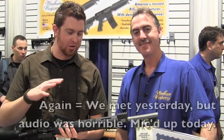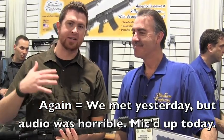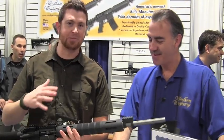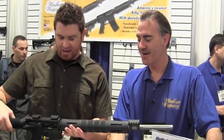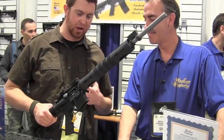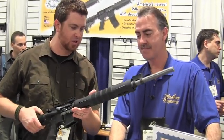Ebbs here with House of Guns, and I'm joined again by Mark Eliason from Wyndham Weaponry in Wyndham, Maine. These guys have been at this for a long time, and they're a new spin on an old company, basically. We're holding their varmint model rifle, and Mark, could you walk me through some of the features of this particular gun?